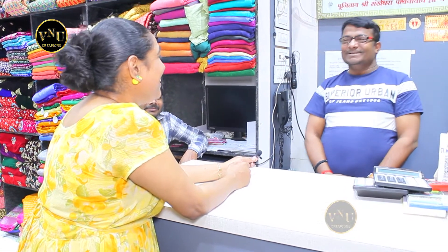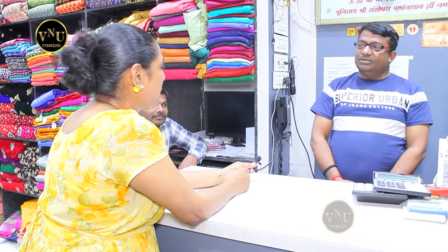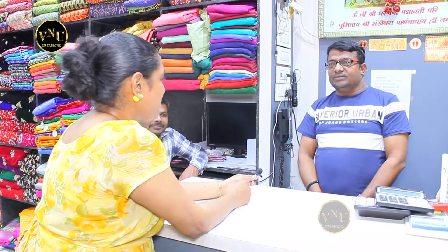They have all kinds of materials — Banaras ka, Surat ka, Ahmedabad, Jaipur, Kota, and patto ka — sab material hai. And they have a very, very, very amazing collection.